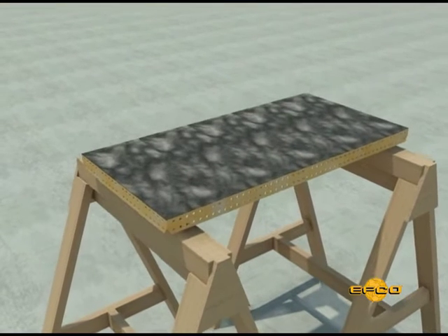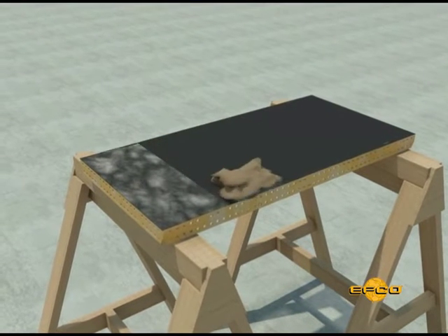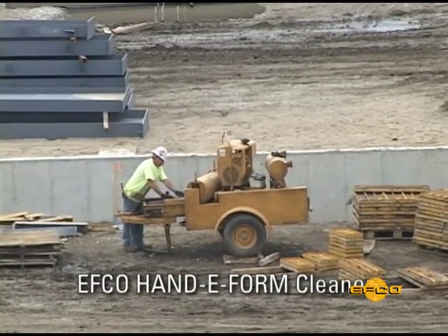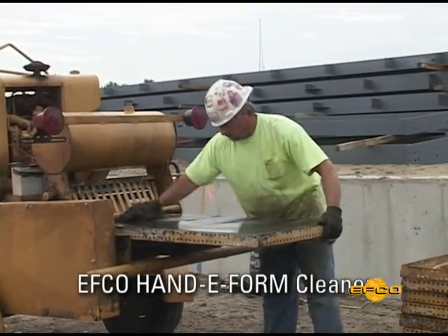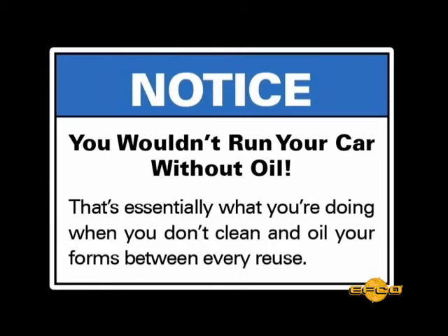Step 7. When form panels are immediately wiped down and cleaned as they come off the wall, it is easy and very efficient. Allowing panels to set before cleaning gives time for the green concrete to set up and makes the panels difficult to clean. Oiling the form panel face sheet is critical. As an example, you wouldn't run your car without oil. The same goes for form panels.